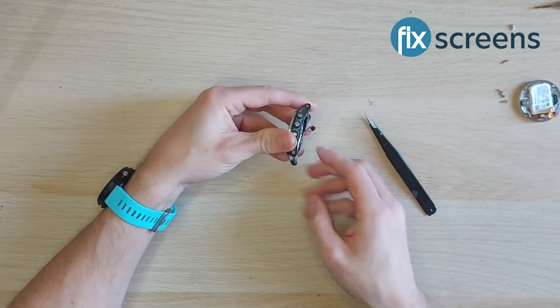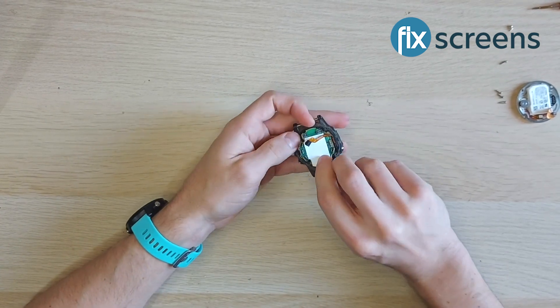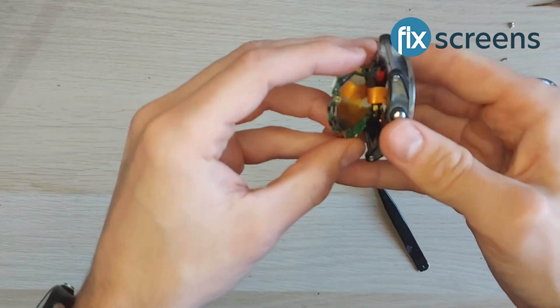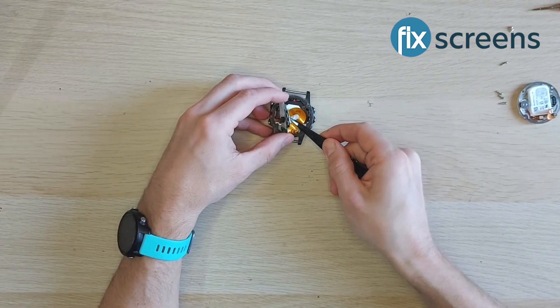This can be quite tricky, so be patient and light-handed so that you don't damage any part of the device. There is one final ribbon on the underside of the board which, as you pry the board up, you can now carefully detach from its place in the board.